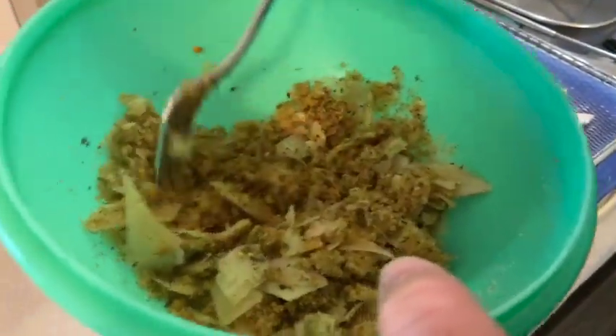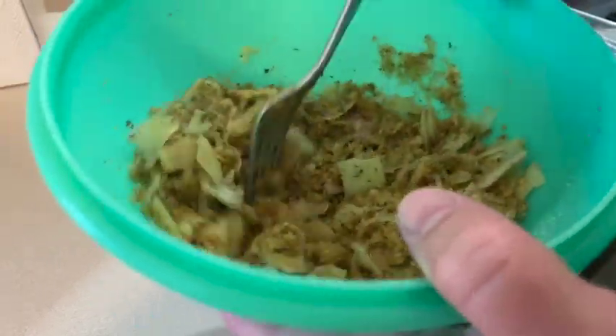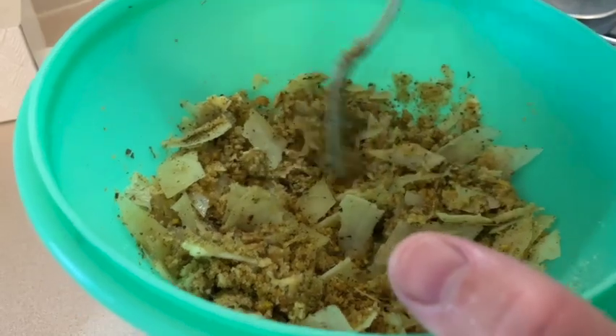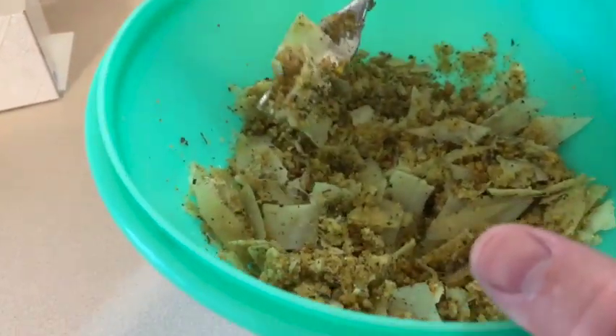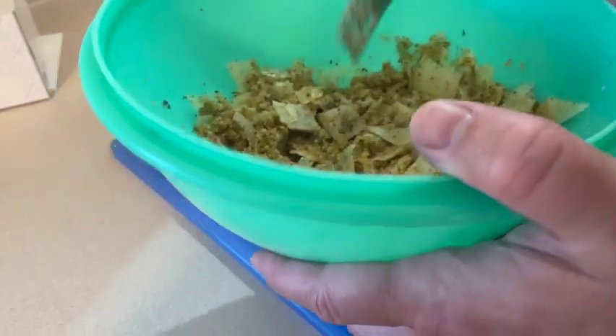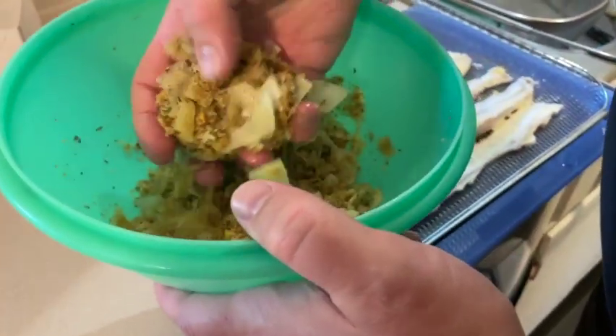We had a few extra pistachios — about a dozen — and put them in the mini grinder. We ground those up, then added the Italian herb breadcrumbs, a big pile of parmesan, Italian herbs, cayenne pepper, and olive oil, and mixed it all up. It should feel like wet sand.